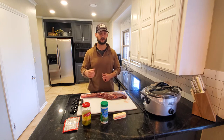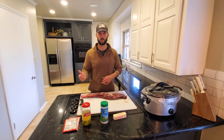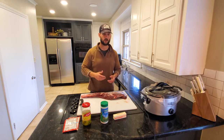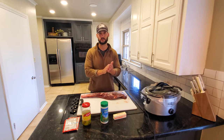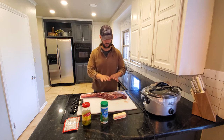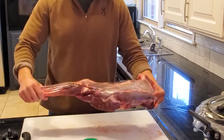I'll usually throw the ingredients in there in the morning before I go to work, put the crock pot on low, go to work, come back and it's ready to go. The meat just falls right off the bone.